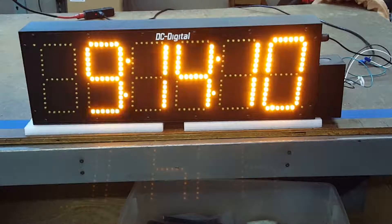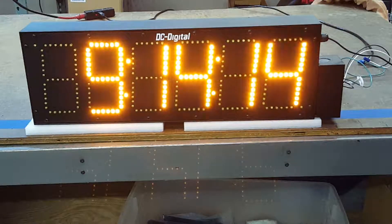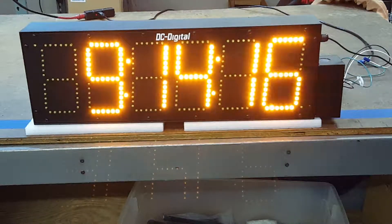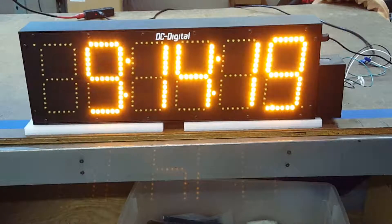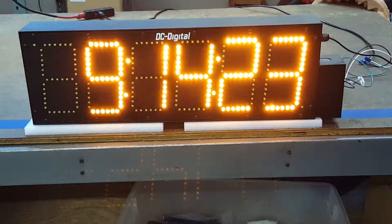This is Jim with DC Digital, and today I'm demonstrating a DC-606-GPS outdoor 6-inch high 6-digit hours, minutes, and seconds atomic time of day clock.